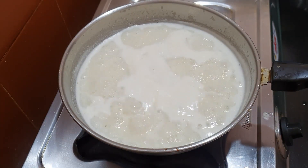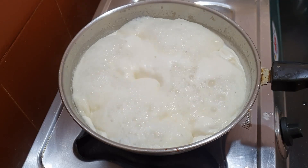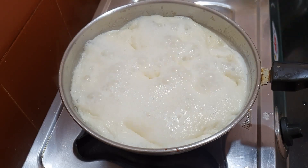Let the kheer simmer on low heat for about 20 to 25 minutes, stirring occasionally. The cabbage will naturally sweeten our kheer.